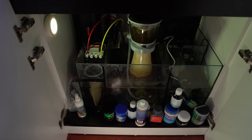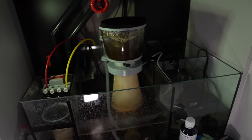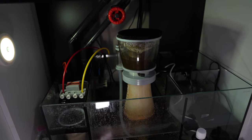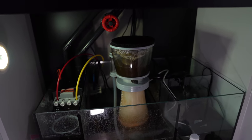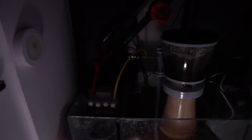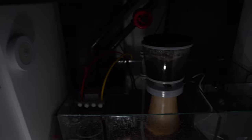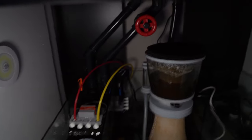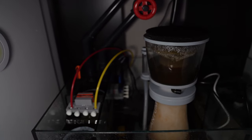Into the sump — there's not much in here. I have a NIOS Quantum 160 skimmer. It is pretty finicky to get going, but once you do, the skim you get off it is lovely and dark. I also have my Apex probes in the middle section of the sump.